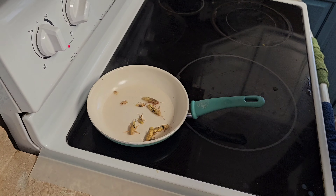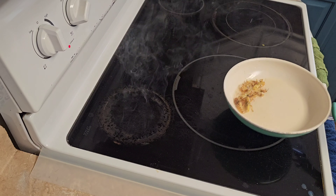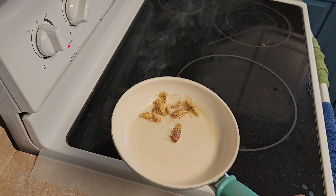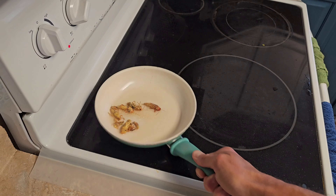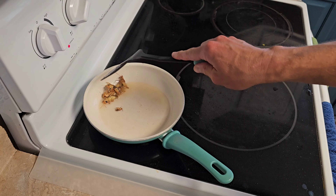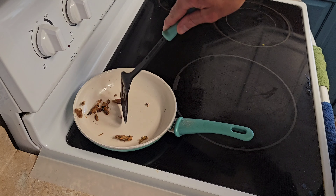Alright, let's see — it's a little hot. Let's see how it's going in the kitchen.